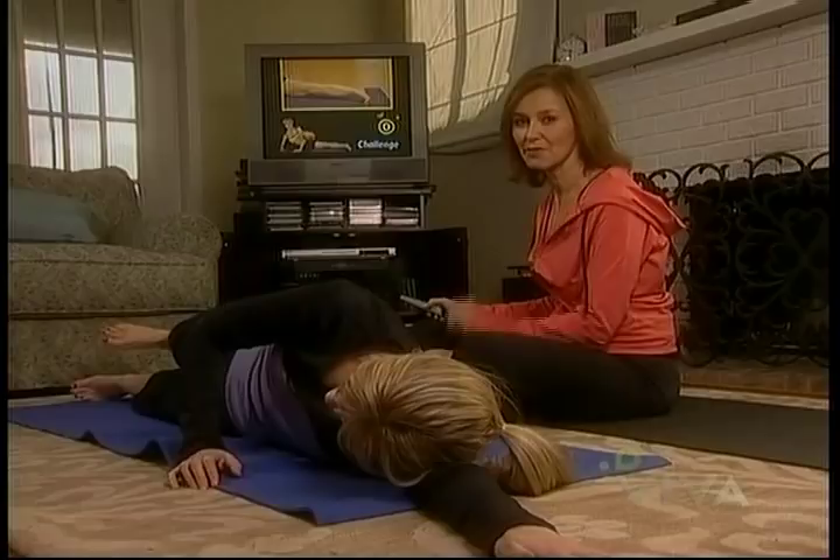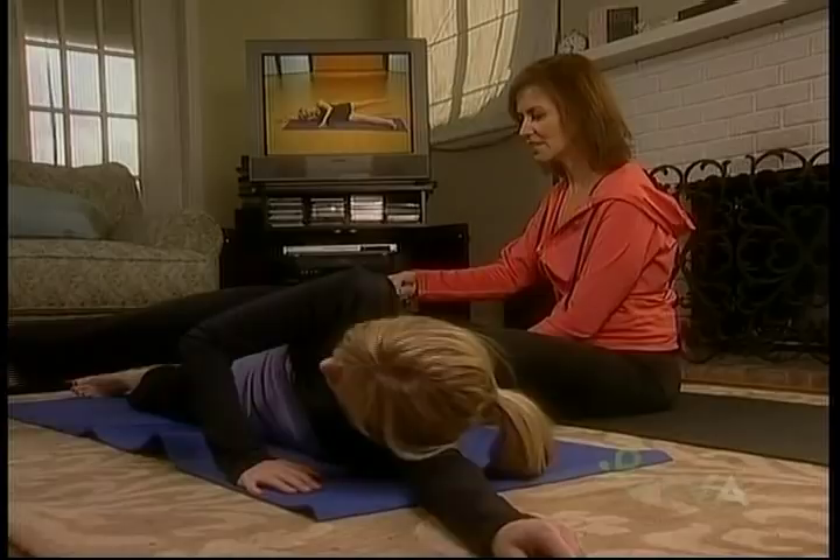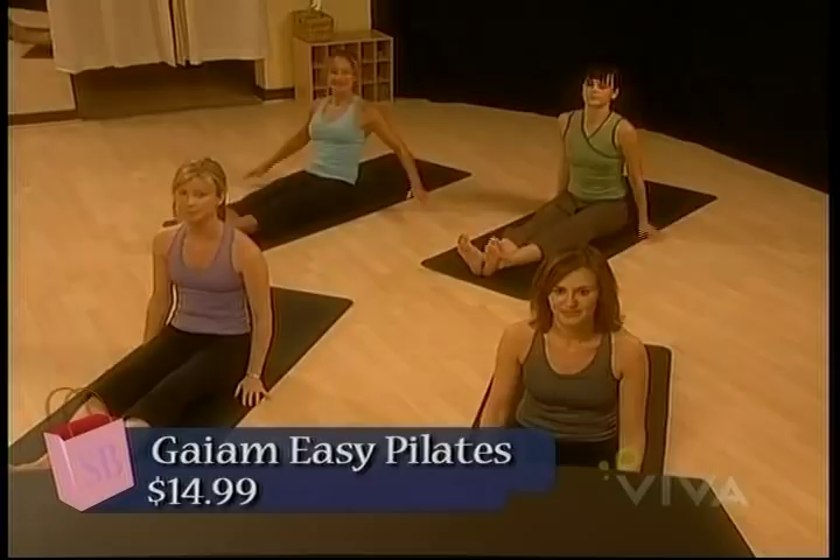Less talk and more action. Relax your arms down — and that's Easy Pilates. It's too short. I know, but it's Easy Pilates and that's fine. Wait, too short? Yeah, she didn't lie — she said it was easy. Alright, let's do the next one.